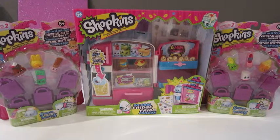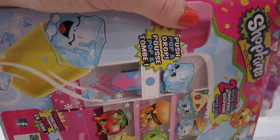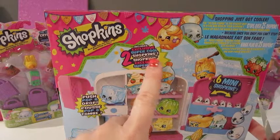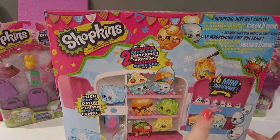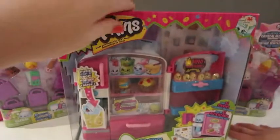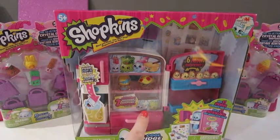Maddie wants to open the fridge first, so let's go ahead and pop them out. We're really excited because this one says it comes with two exclusive super cool Shopkins, and you can store over 25 Shopkins inside the fridge. It comes with these six mini Shopkins. The two exclusives we'll pull out are Strawberries and Cream and Soda.